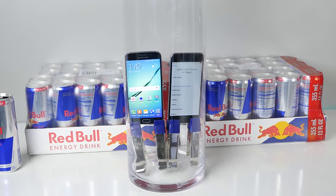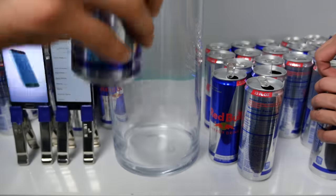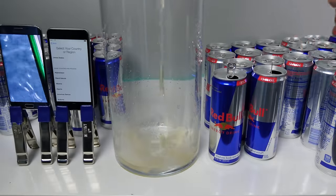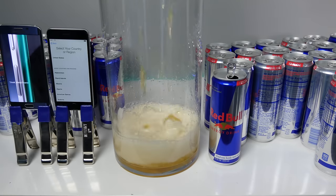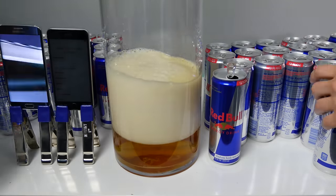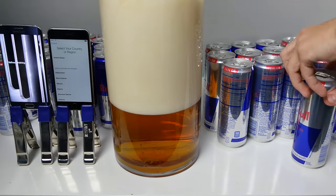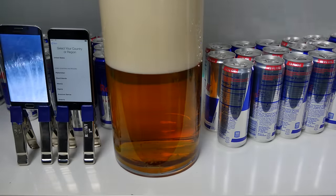Let's go ahead and fill it up and then lower these guys in there and see how long they last. Just a disclosure: I'm not getting paid a single cent by either Red Bull, Apple, or Android. Now both the iPhone 6 and Galaxy S6 don't feature any water resistance ratings, so the point of this video is to test what would happen if they did get submerged.